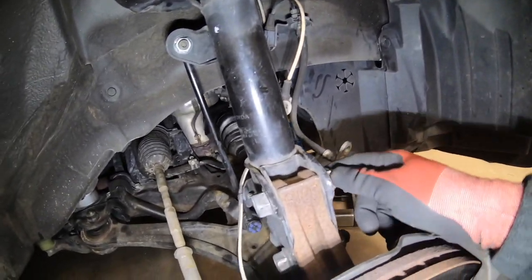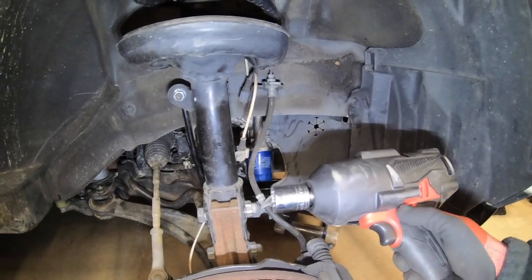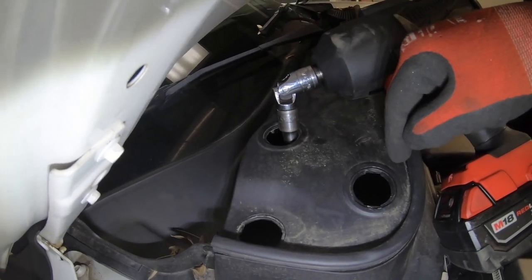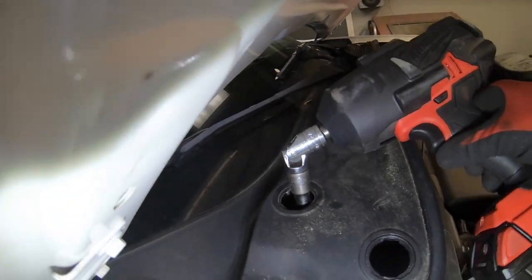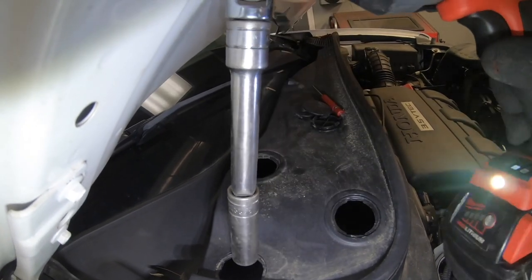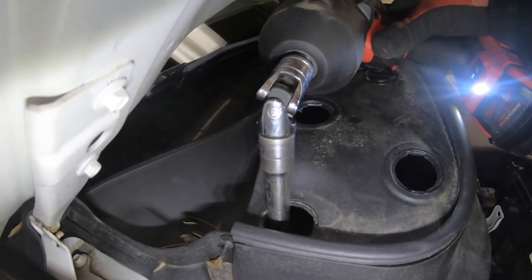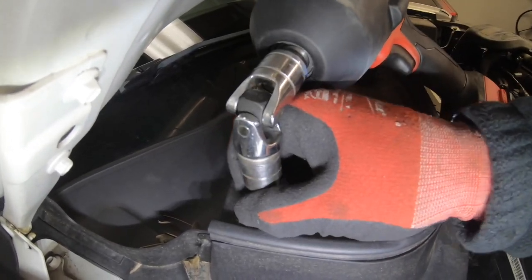Next, take off these two big bolts — I highly recommend one of these Milwaukee impact guns, this thing is so powerful. At the top, we're going to take the three nuts that hold the strut to the body. There's no room for an impact between here and the hood, so I use one of these little universal joint adapters. That gives me access without having to use a ratchet. Once you get it on the nut, you can just pop those babies right out. Once you do that, the strut will come out the bottom.